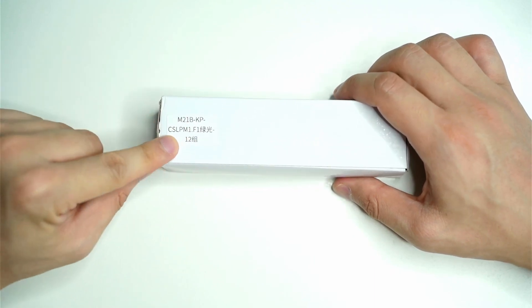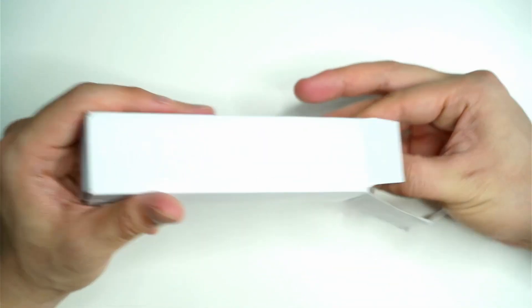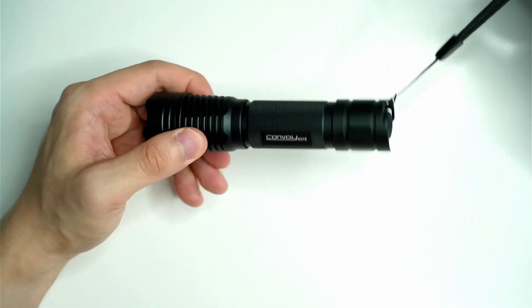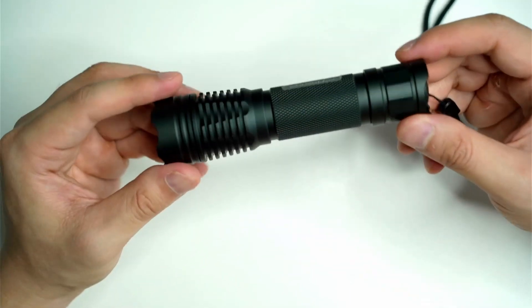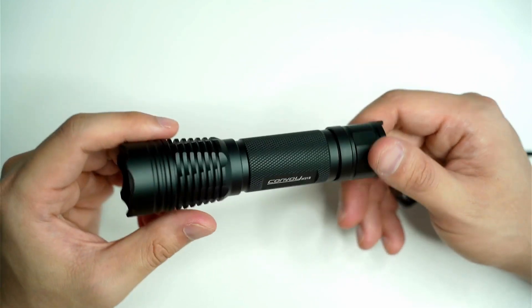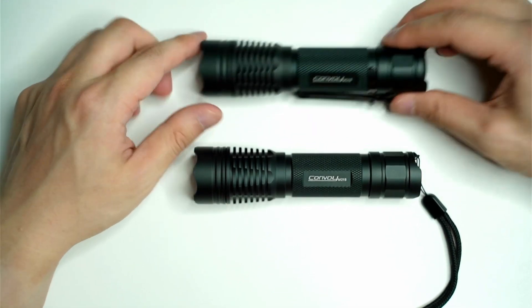The other PM1 I have is actually a CUL PM1 — I'll explain the difference afterwards. Let's have a quick look in the box. As you guys know with Convoy, very simple packaging, just a bit of bubble wrap. You've got the light, the lanyard already attached, and quite good construction. You really get a lot of value for what you pay for these flashlights. This here is my other M21B — pretty much the same thing, there is no discernible difference between both of these lights.